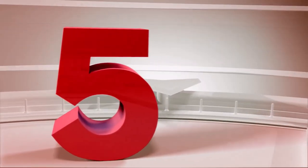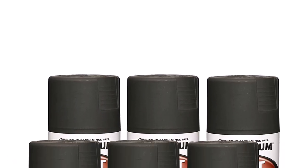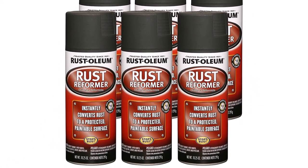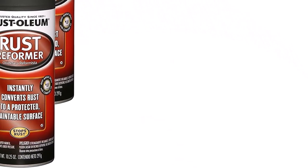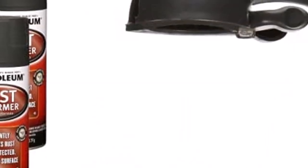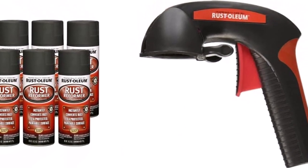Number 5: Rust-Oleum Automotive 10.25 Ounce Rust Reformer Spray. Spray this rust remover on any rusty surface and it instantly bonds with the scales to weaken them and make it easier to brush them off. It also stops the rust from spreading to other uncontaminated parts. Just as with most rust treatment formulations, this also forms a protective primer layer that can be painted over. What we like about it: easy application, can be sprayed from any angle, instantly bonds with rust scales, and stops rust from spreading. What we don't like about it: requires constant shaking, and you need multiple bottles to cover large areas.